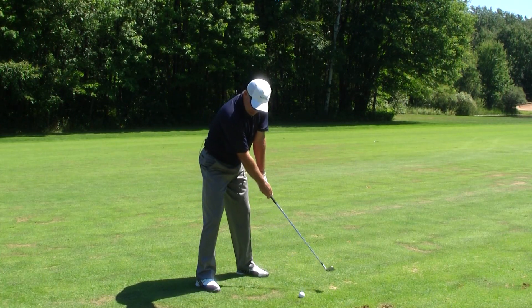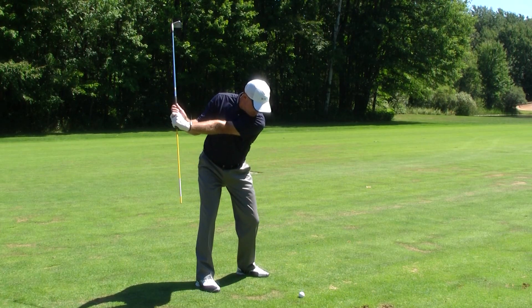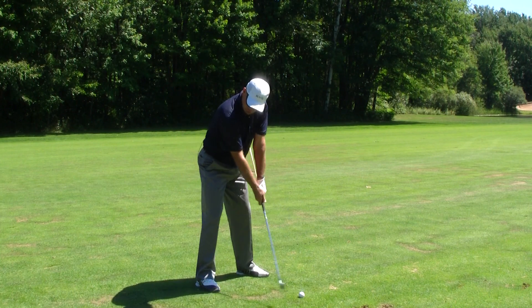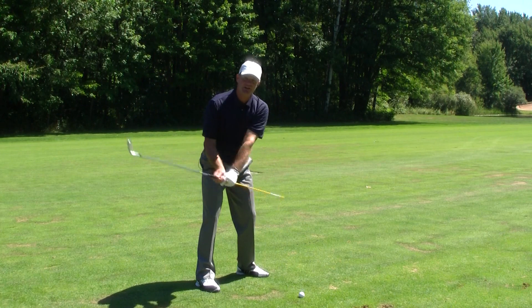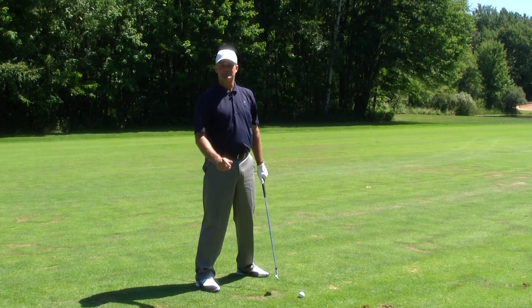So if we were to do this again — set up, take the club to here — it's pointing towards the ground at the ball line or inside of that. Do it again to get that feeling of the takeaway. If you want to change your takeaway and get that position, you should practice that at least 50 times a day.